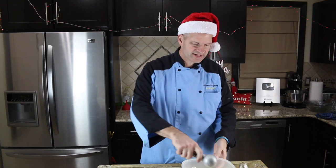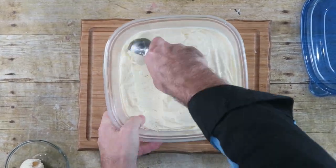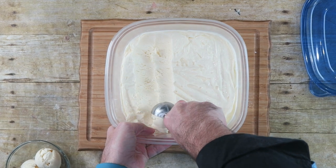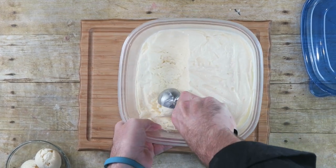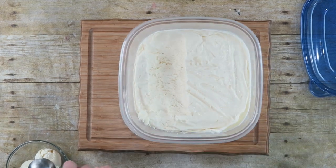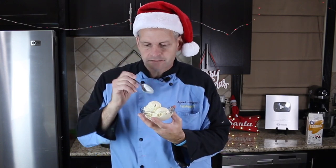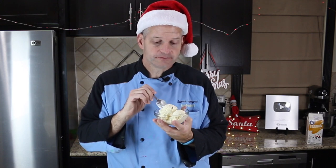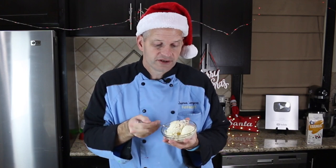I'm just going to scoop some out and see how it tastes. Now it's time for the taste test. We're going to try out our eggnog ice cream and see if it really tastes like eggnog or not. It does — tastes really good. I was surprised. I was worried that the eggnog flavor wouldn't come through. I'm glad I only used half of that can of sweetened condensed milk so it doesn't overwhelm the flavor.